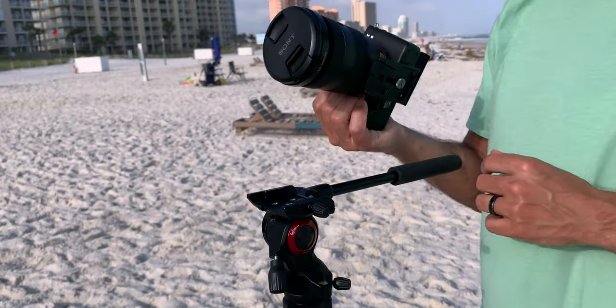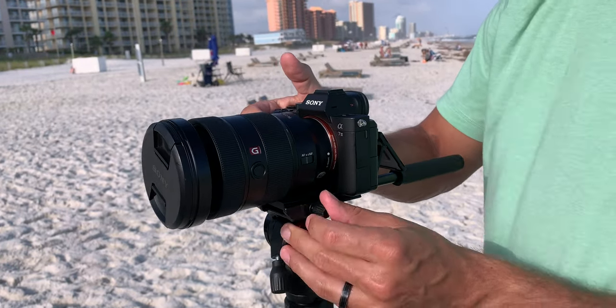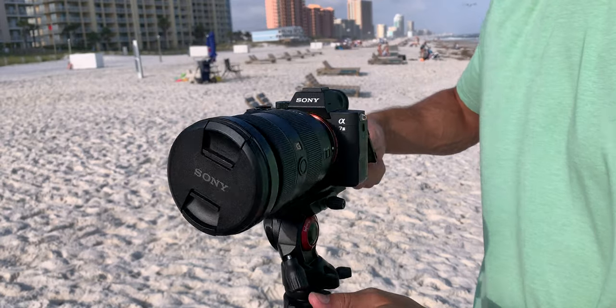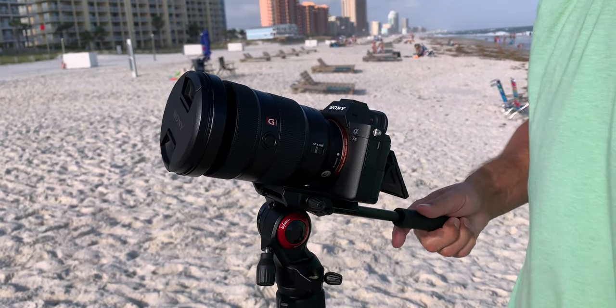The first thing to be aware of is that there are both video and photography versions of this tripod. What we're looking at here is the video version, because you want to be sure to have the video fluid head in both the pan and tilt axes in order to get smooth motion in your shots.